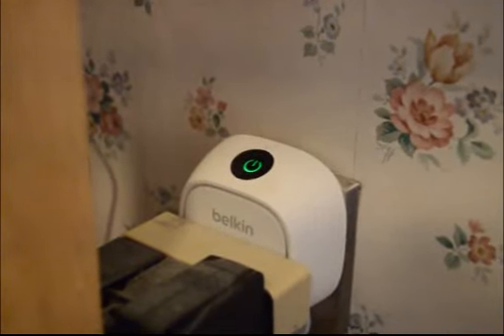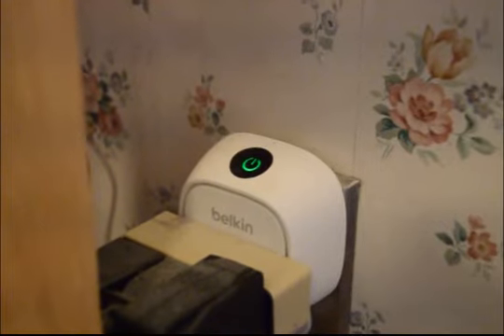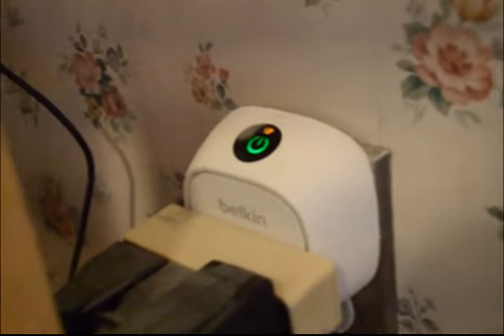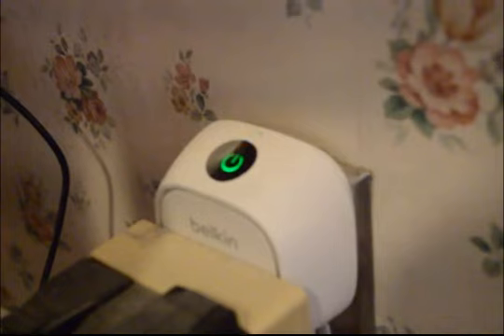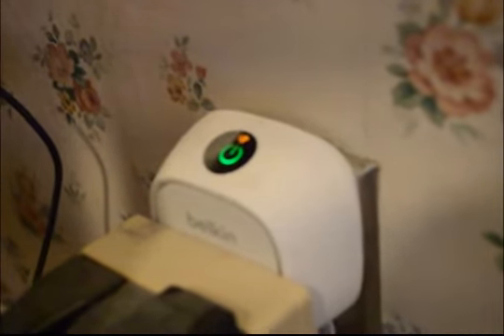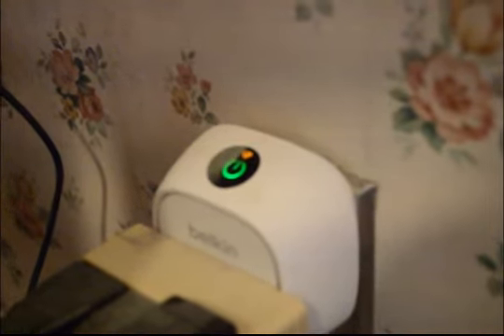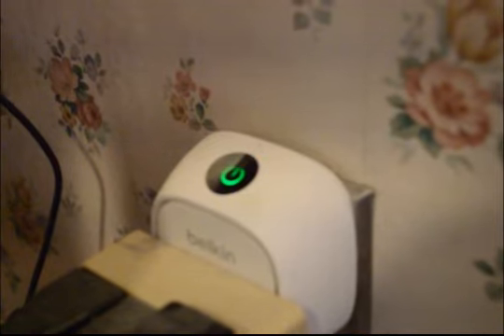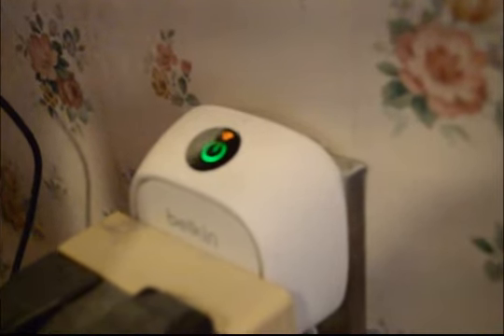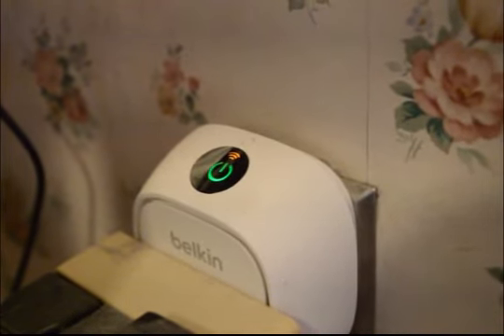I want to talk today about setting up the Wemo Insight switch — actually, I want to talk about resetting it up. I had to change my router and now the switches are unhappy, and a little bit of a pain to get reset up. You can see the switch is flashing a yellow Wi-Fi looking signal, indicating that it's having trouble connecting to the Wi-Fi, and we're going to try to fix that.